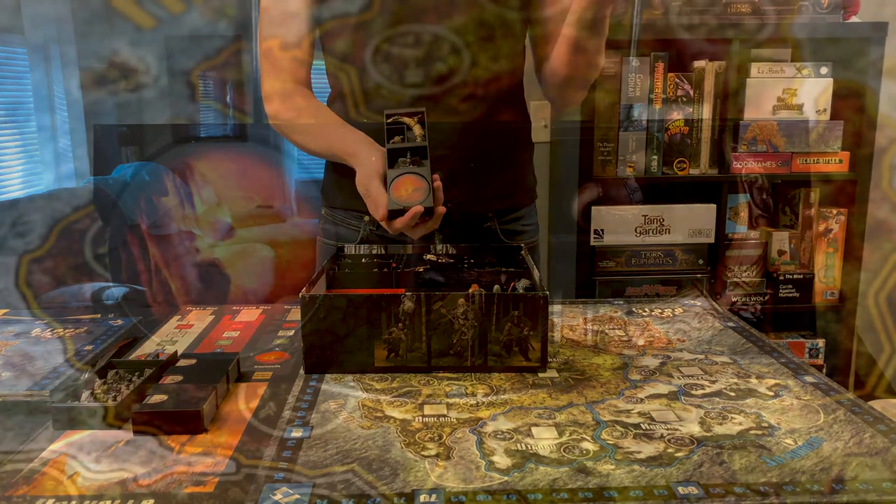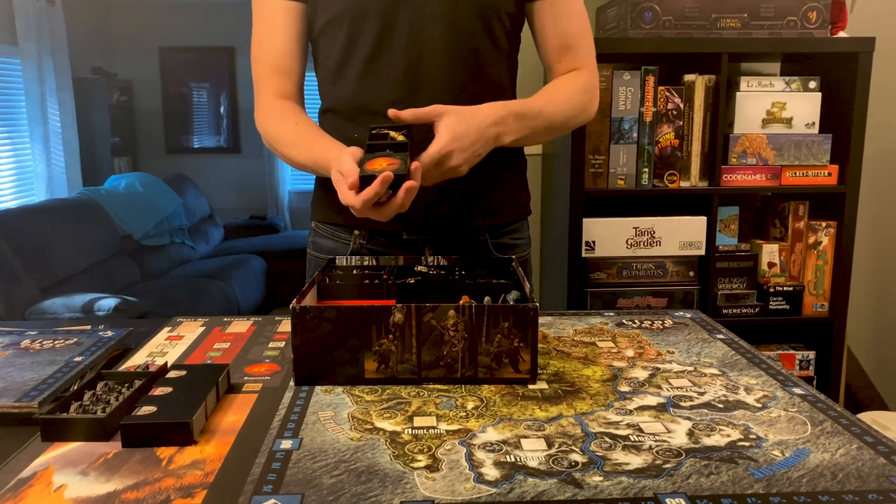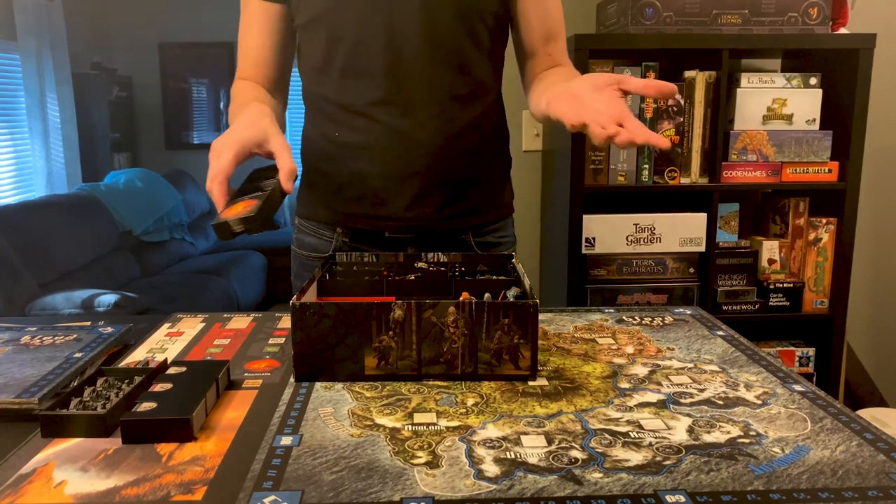This part I didn't modify and it works really well. You've got the cool horn in there, the raven, the first player token, the Doomtrak token, and your province tokens for when they get burned by Ragnarok.